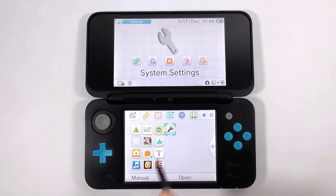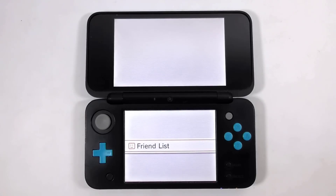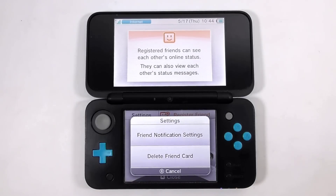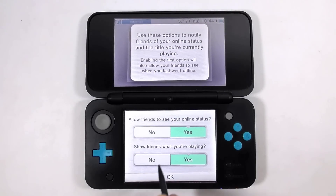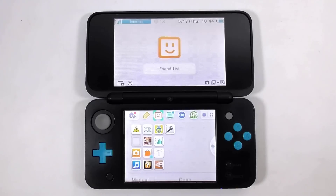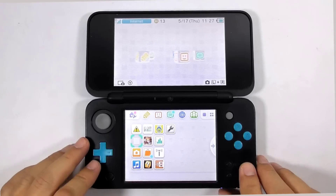Then open the friend list. Choose settings, then choose friend notification settings. And choose no for 'show friend what you are playing.' Then you can exit the friend list.